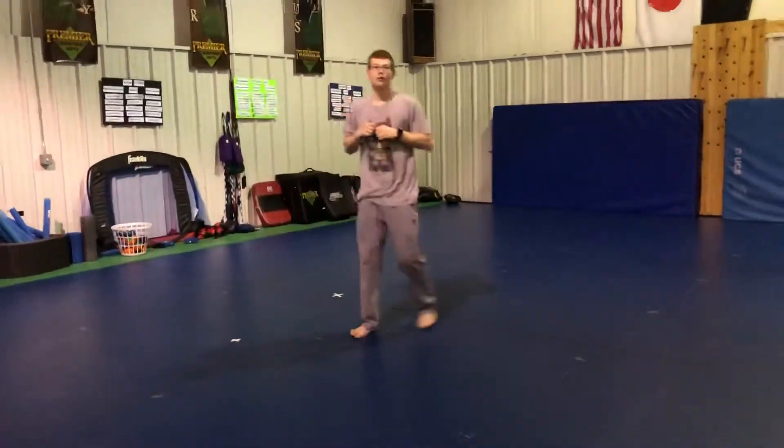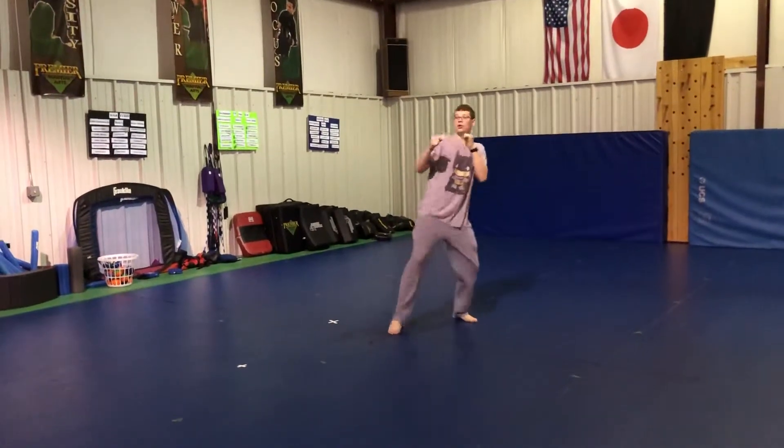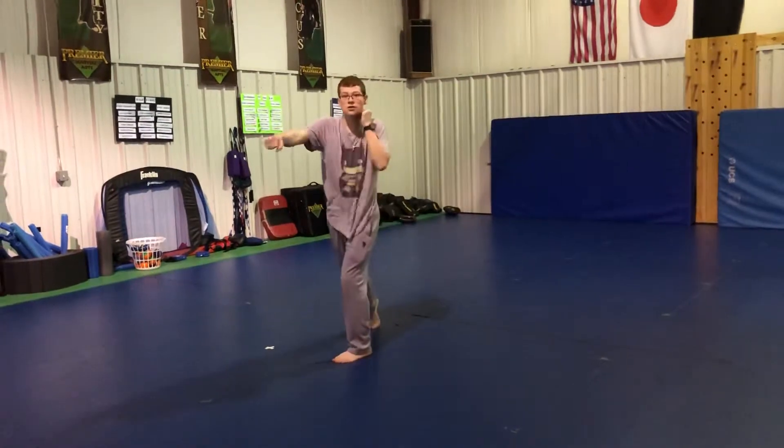And you don't have to take that second step unless you just have to. Alright, one more time, kind of slow. So the round kick, back knuckle. The reverse punch comes, pulls through your step. One more reverse punch. Good.